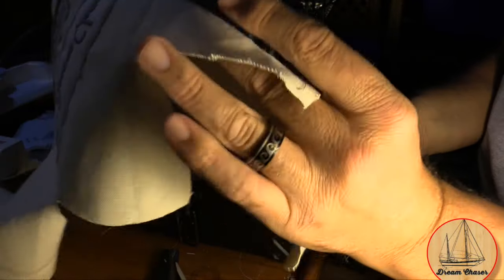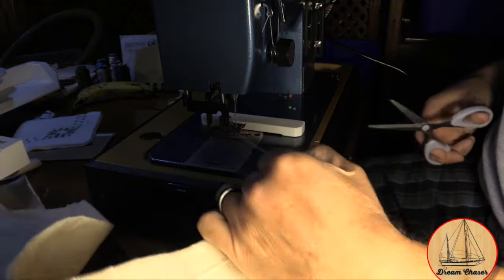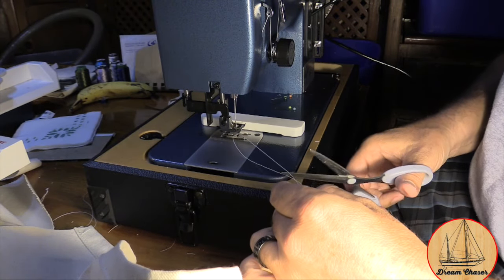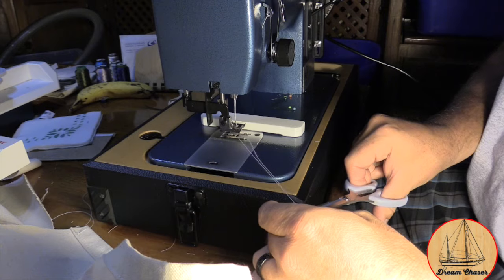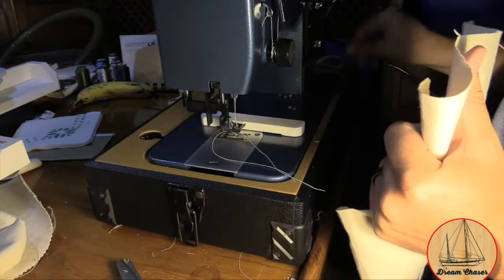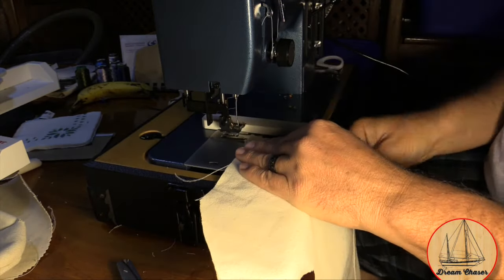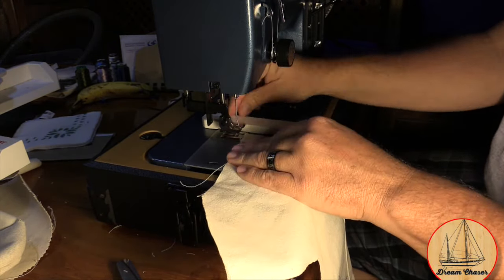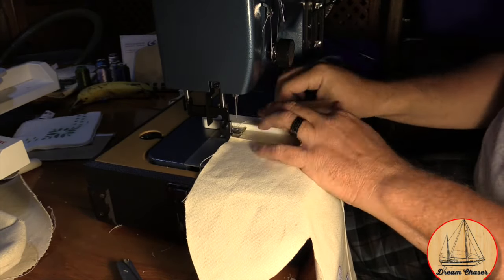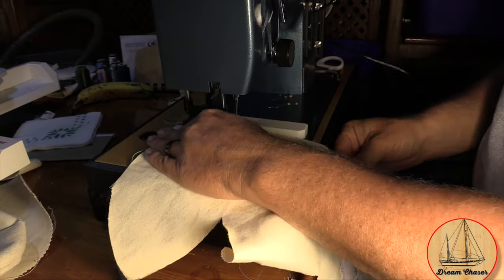Once I get to the end of the seam, I pull the material out from the machine and trim the excess thread. Then we'll turn it around and run a secondary stitch very close to the lower hem so it has a nice double-stitch looking line — it just makes it look a little more professional. Now it's time to start that second stitch; we'll speed this up since we already showed it at single speed.